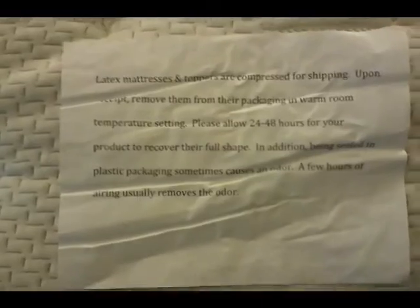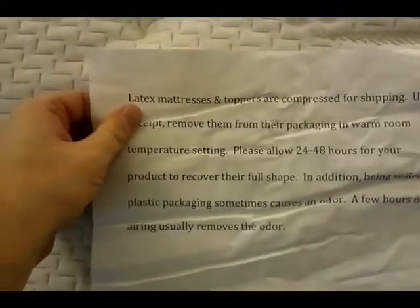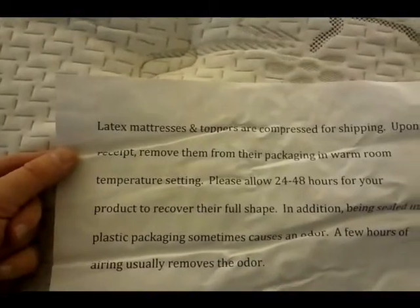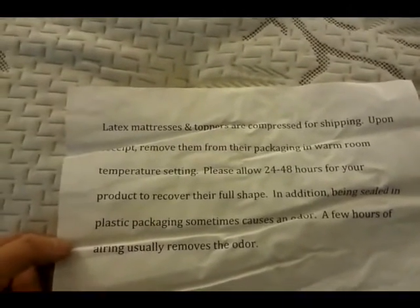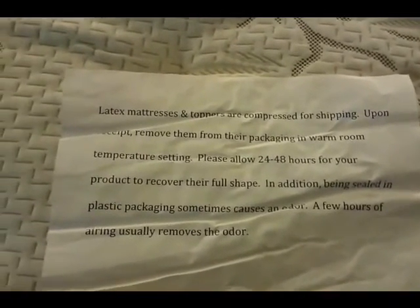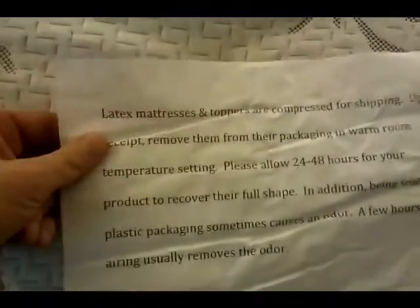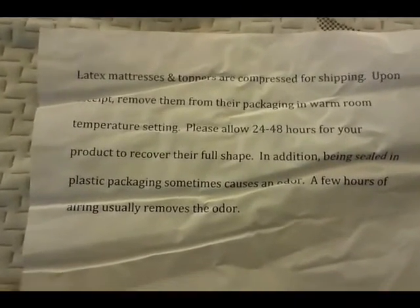One last thing: everybody seems concerned about the smell. This mattress is latex and polyurethane foam. The insert says: 'Latex mattresses and toppers are compressed for shipping; upon receipt remove them from packaging in a warm room. Please allow 24 to 48 hours to recover to full shape. Being sealed in plastic sometimes causes an odor; a few hours of airing usually removes it.' We didn't really smell any odor at all — there's a very faint plastic smell, nothing obnoxious. I'm sure in an hour or less it's undetectable — actually, I already can't smell it anymore.